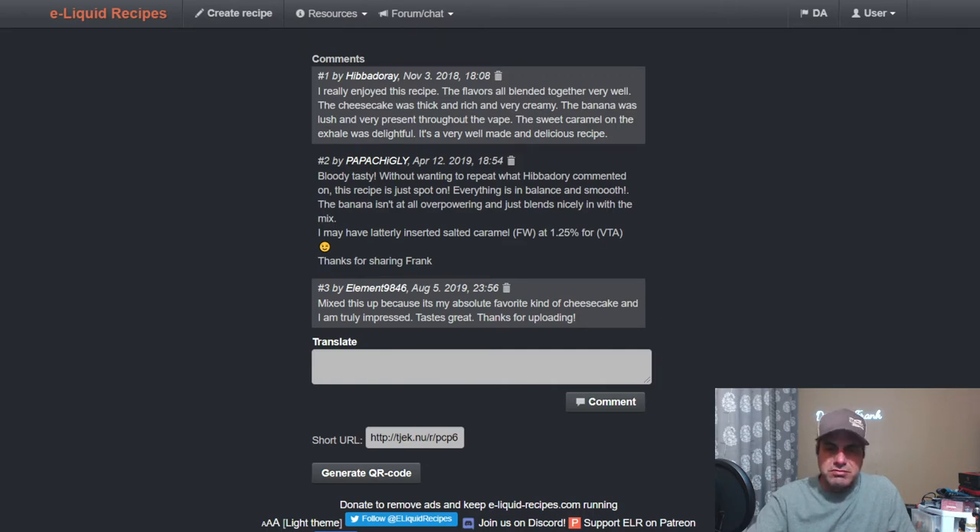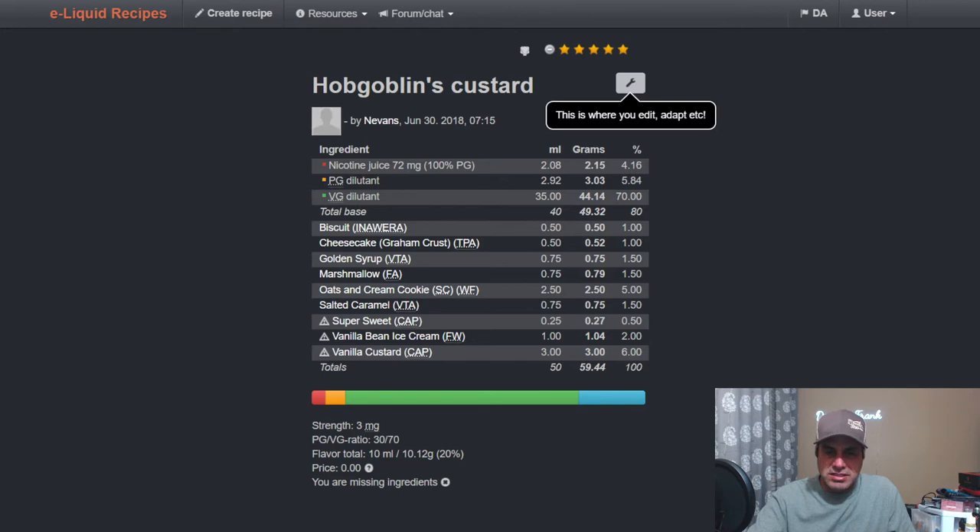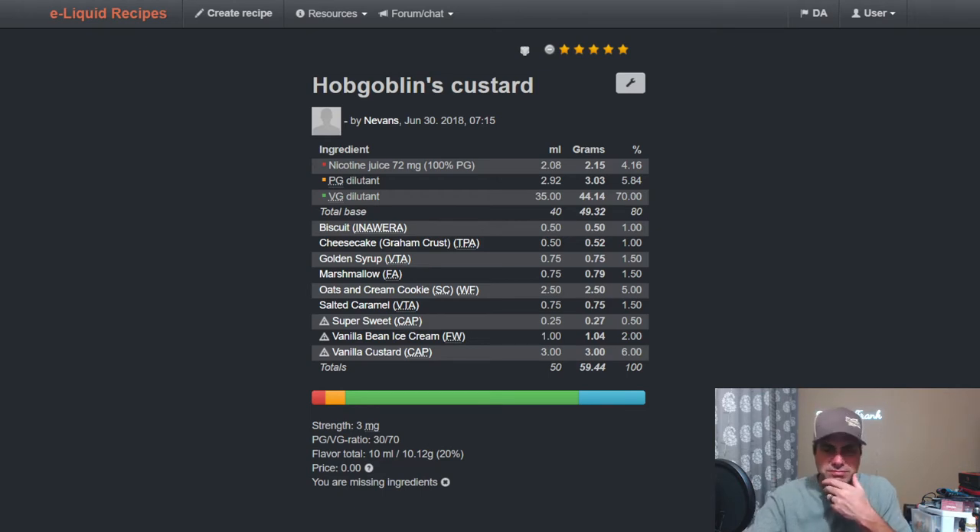Now people can watch this video and get some notes. Nevins' Hobo Goblins Custard uses it at 1.5%, with biscuit and cheesecake graham crust to boost the custard notes, Golden Syrup to help with the caramel and give a maple flavor, marshmallow for matted sweetness, Super Sweet, oat and cream cookie at 5%.